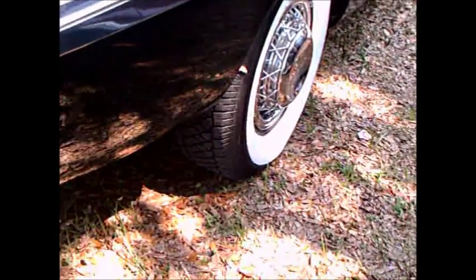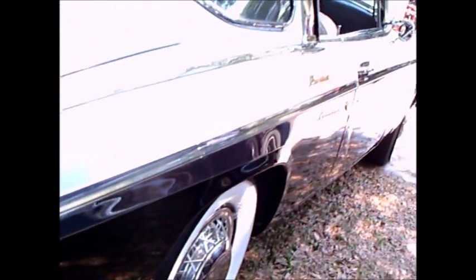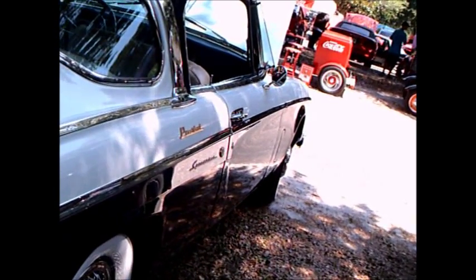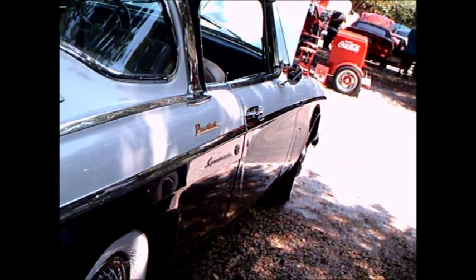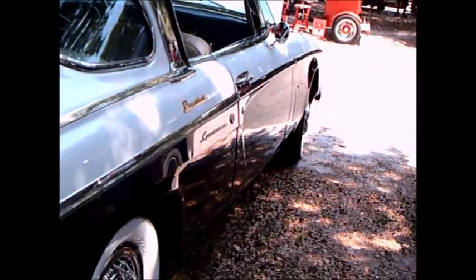Notice the wire wheels — very nice. I like those with the wide whites. And there you see that chrome piece right behind the backside window, and the rear window going all the way across the top of the car.